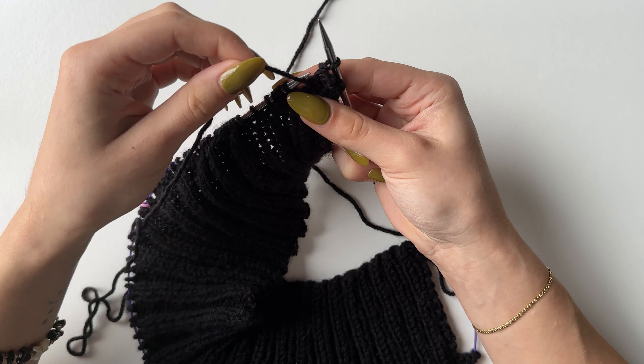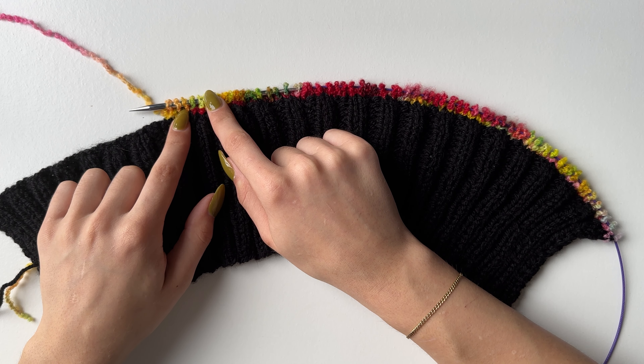Once you've purled your first row of 69 stitches, the next row you will need to knit. This is what you will repeat until you have 48 rows — counting from this first purled row, not including the ribbing rows. So 48 rows of alternating purl and knit.